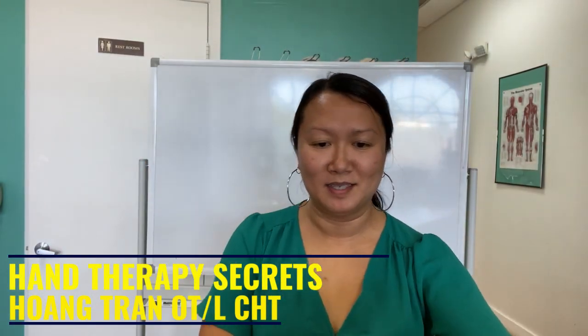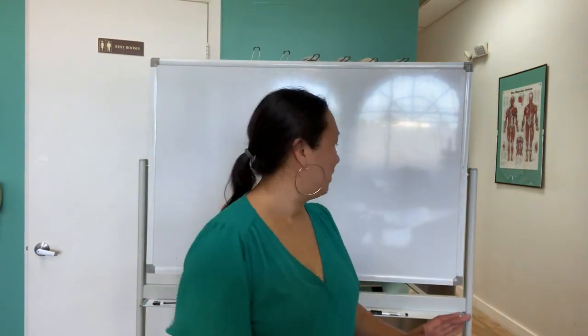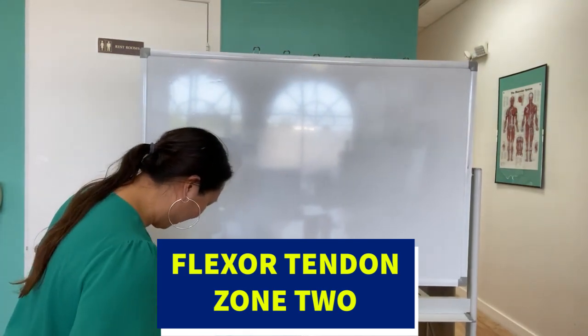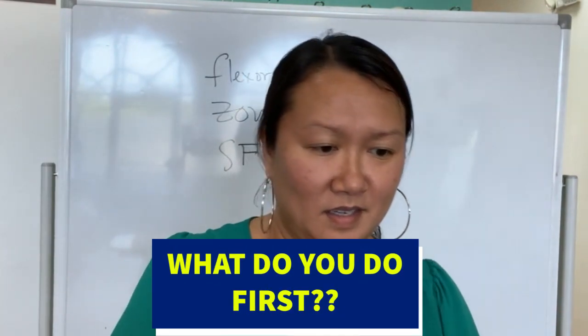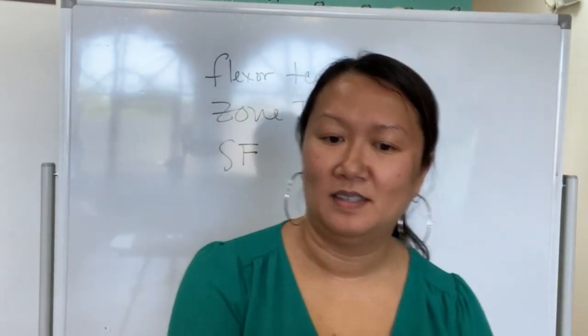I got this guy who comes in — it's a one-finger flexor tendon zone two, small finger. What do you do first? Very first thing at the evaluation, hitting the ground running. Don't you usually test to see if the tendon is actually intact before you start? Nope. No, no.